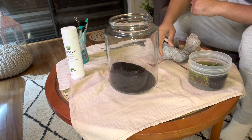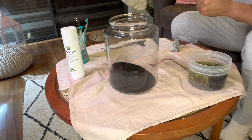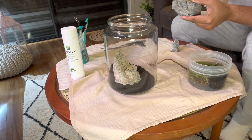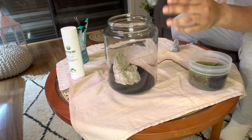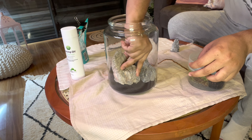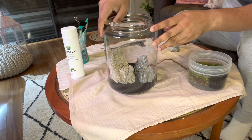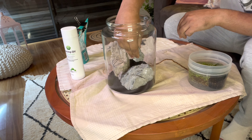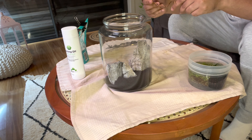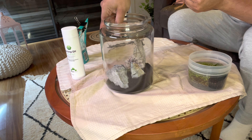Now the fun part is actually positioning where you want your decorations and rocks. I've been playing around with this off camera during the week and have a faint idea of how I want this to look — sort of an Iwagumi look. I'll turn it around and show everybody what I've done.